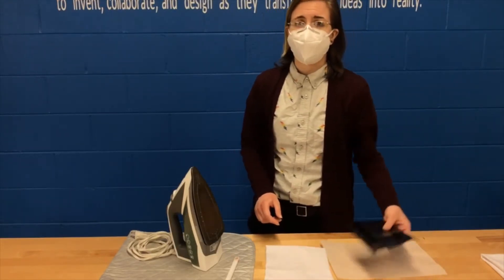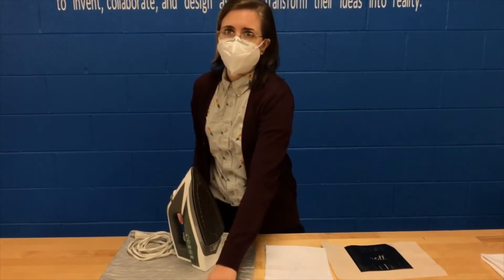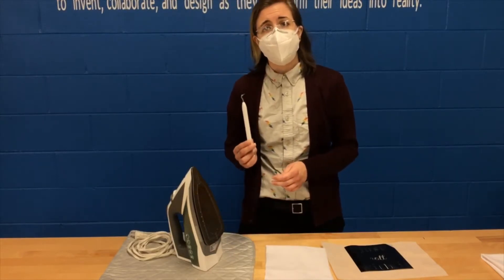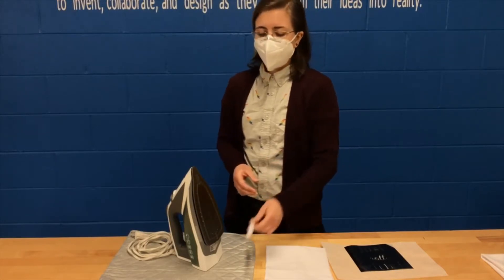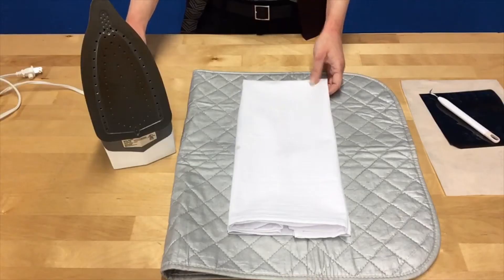At home you're going to need access to an iron or another heat source and an ironing pad. It will also help if you have a weeding tool, a paper clip, or a safety pin, but it's not necessary. Once you've gathered all your materials, you're ready to get started.